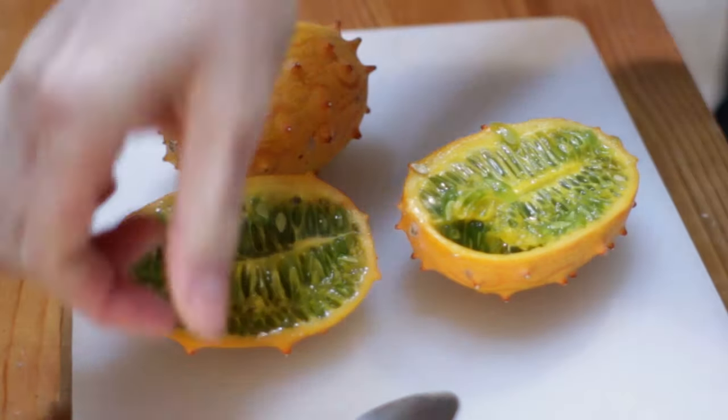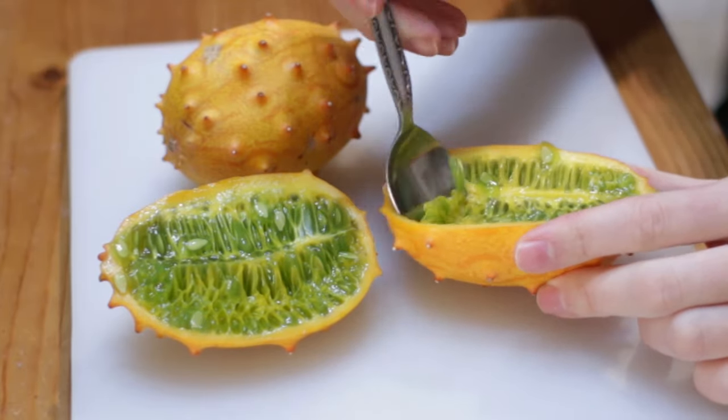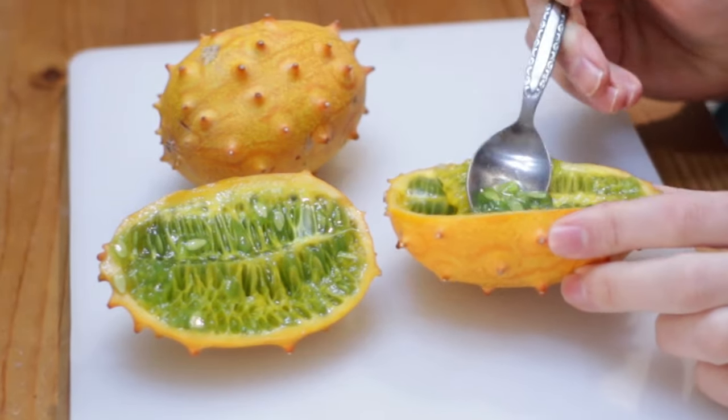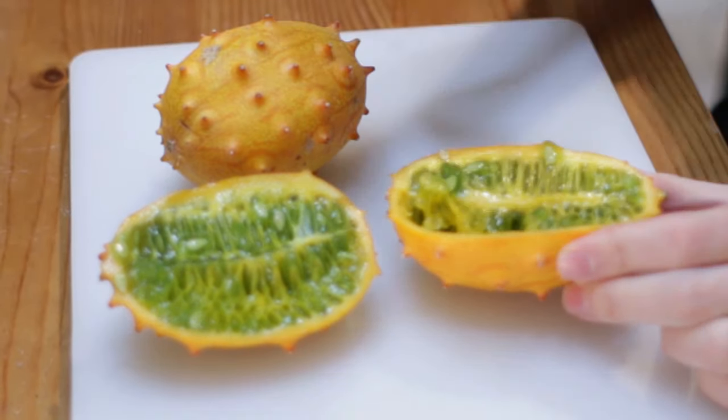To eat it after you cut it in half, you just take your spoon and dig out the jelly. You can also juice it or put it in smoothies. It's full of lots of nutrients. Flavor-wise, I don't know if I would buy it again because it's really expensive and there are other fruits that are more tasty for the price, but it's definitely an interesting fruit.